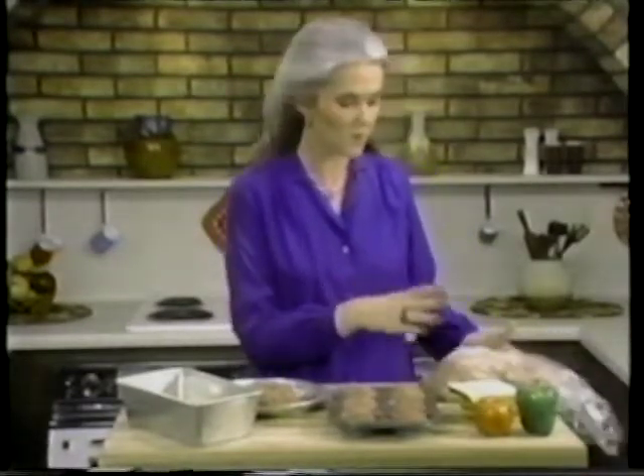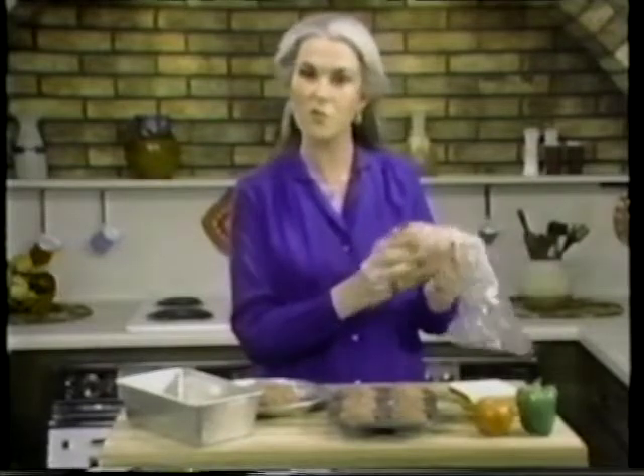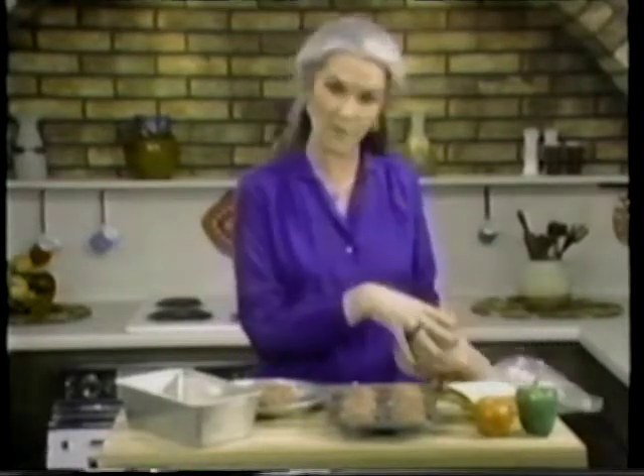Most everyone loves meatloaf, but not everybody likes to make it because your hands get all dirty. Let me show you how to make it and keep your hands nice and clean. All you have to do is use a plastic bag — use one of the bags that you bring fruit or vegetables home from the grocery store, because you're going to throw this away. Put the hamburger meat in with your bread, your egg, your onions, green pepper, whatever you put in meatloaf. Then all you do is squish like this and it mixes it all up and your hands don't get dirty. This is a great way to get the kids involved in fixing dinner because they just love to do this.